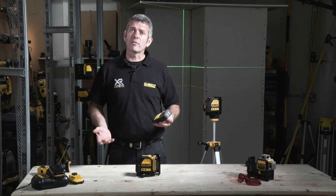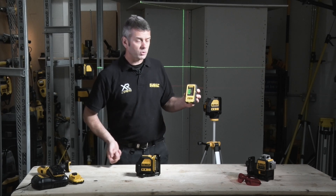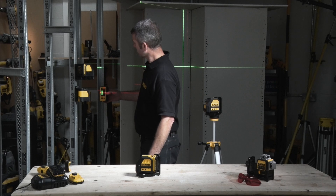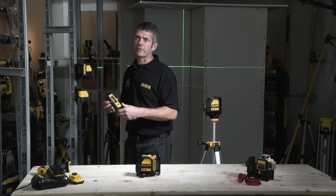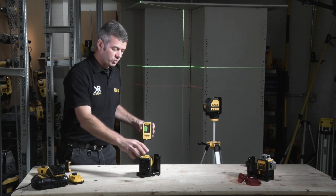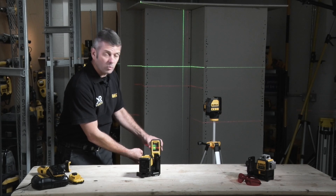Some of you who currently use the DW088 might use it in conjunction with the receiver. As you can see with the existing DW088 red laser, the receiver works — very accurate and very useful. You'll be pleased to know that the new 10.8 volt version also operates with the receiver.